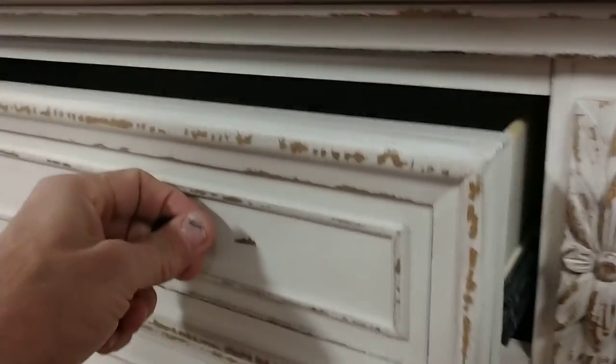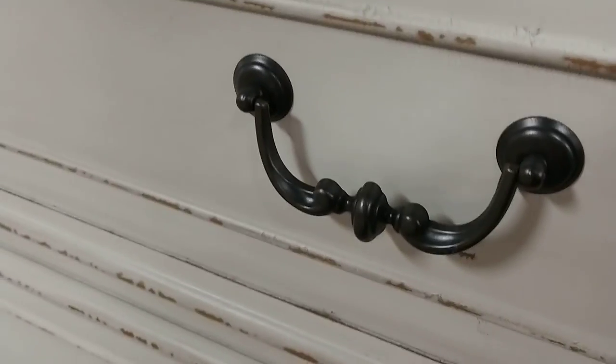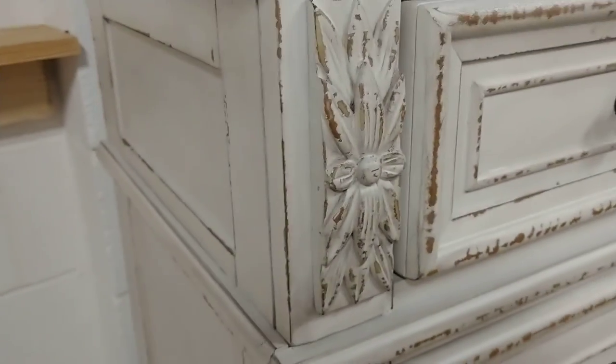It has an oak distressing style with ball bearing metal glides, and the top has an antique pewter style hardware, knobs at the top to match — there's a little ornament there.